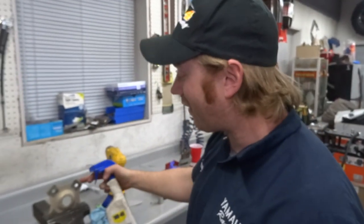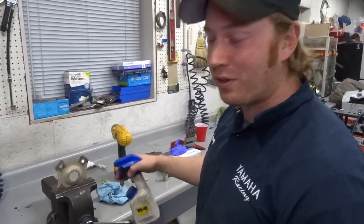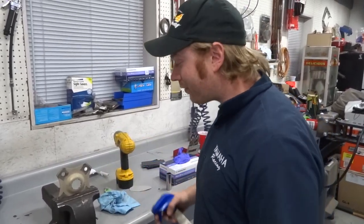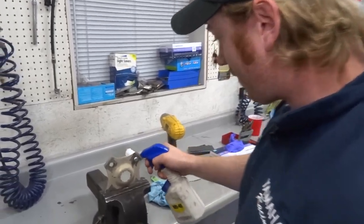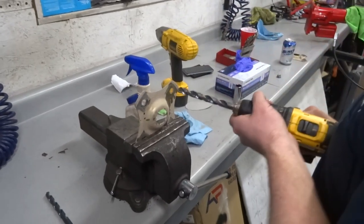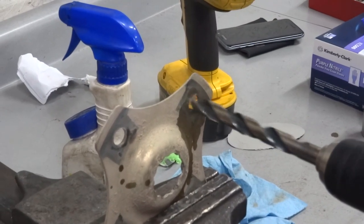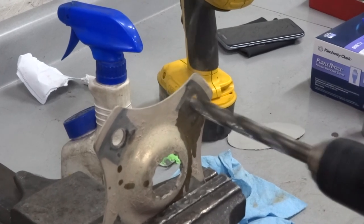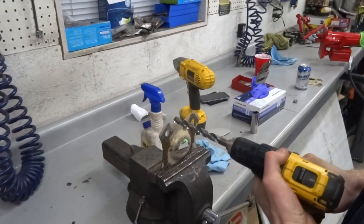Pretty much all things great start with giant wheel studs. Something else you're going to likely have to do is drill these lock plates out just a little bit. These lock the wheel nut to the studs instead of using a cotter pin. They're going to be real tight with a new stud, so we're just going to come in with a half-inch drill and open them up a little bit. Patented Arctic Cat design right here. Just do that on all four and they should fit on a lot nicer.